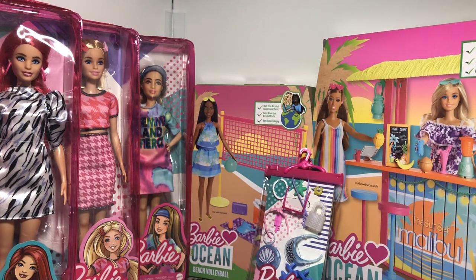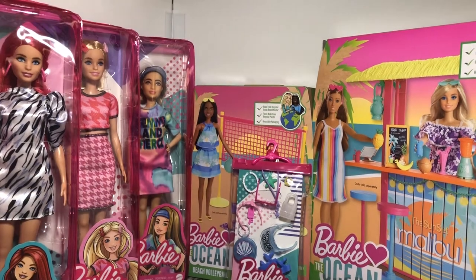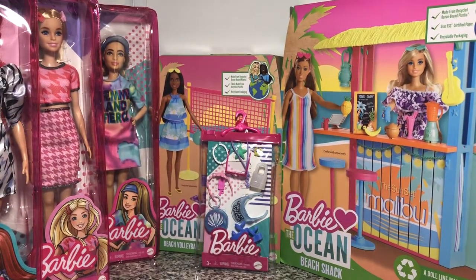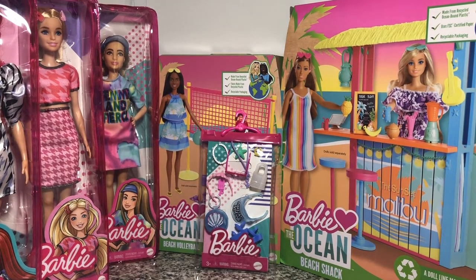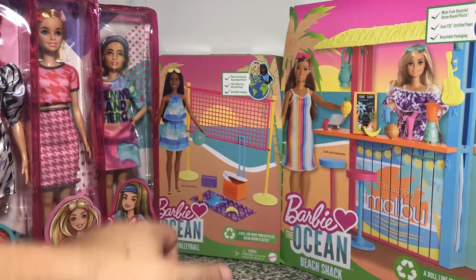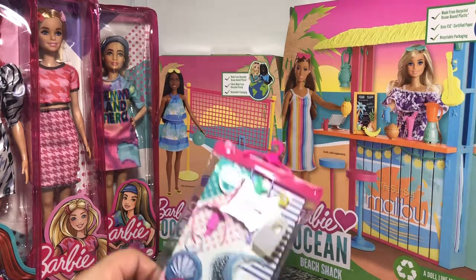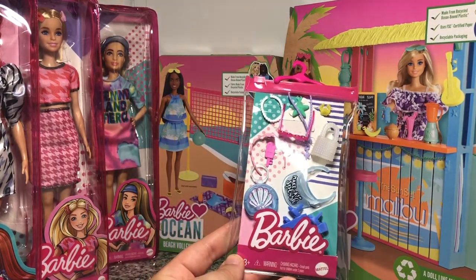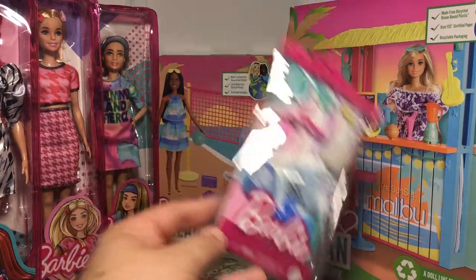The thing I'm most excited about right now is that I finally found the Barbie Loves the Ocean Beach Shack, which is very, very cute. It was only $20 and it's all from recycled ocean-bound plastics. I want to encourage Mattel to keep doing this, and I like this packaging a lot more. I also picked up the beach volleyball kit — I figured I had the shack, may as well get it. I was going to get the lounge kit with the sun lounger and umbrella, but they didn't have it at any of the stores. And I picked up a mermaid fun pack, which is just accessories — because you never know, and I kind of like these little blue shoes; they felt very beach vibe.